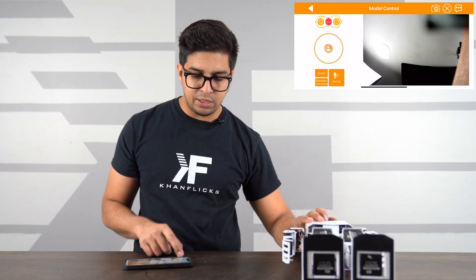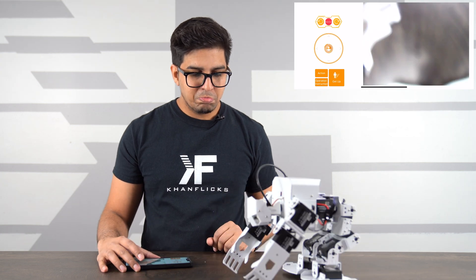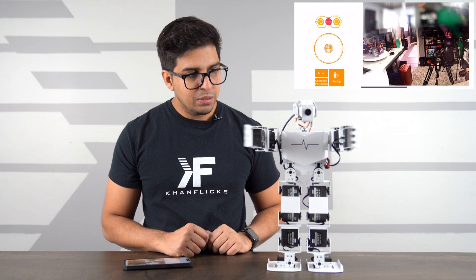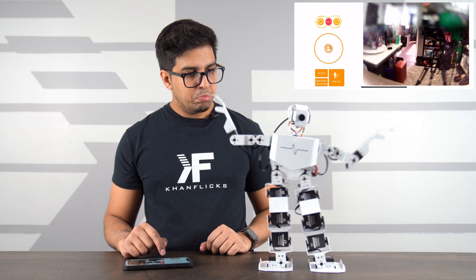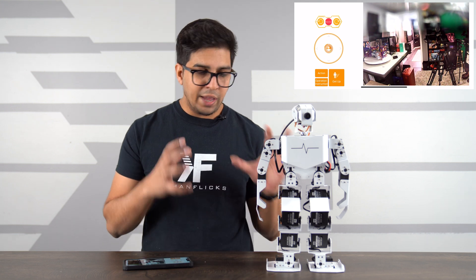There are different modes available too. The 'get up' function works great — if the robot falls on its back, just hit get up and it gets itself back up. It also has its own sensor to detect whether it's fallen forward or backward. Under actions you have a wave, a bow, and twist the waist. There's also a custom mode with a variety of custom actions you can create, which is cool in terms of the range of things the robot can perform.